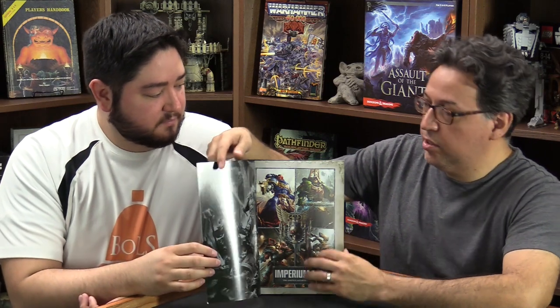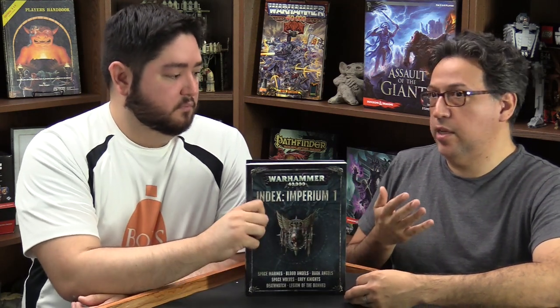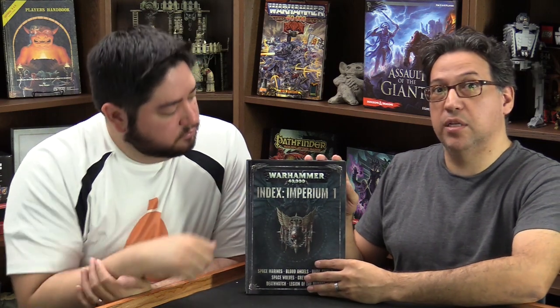Each of these books is soft cover. There is a whole series of five of these Index books, and they are not all the same size — they're driven by the physical needs of how many miniatures are out there. Index Imperium 1 is probably the largest because there are many Space Marine chapters. It physically weighs more than all the others — you now have physical evidence that Games Workshop has too much focus on Space Marines.